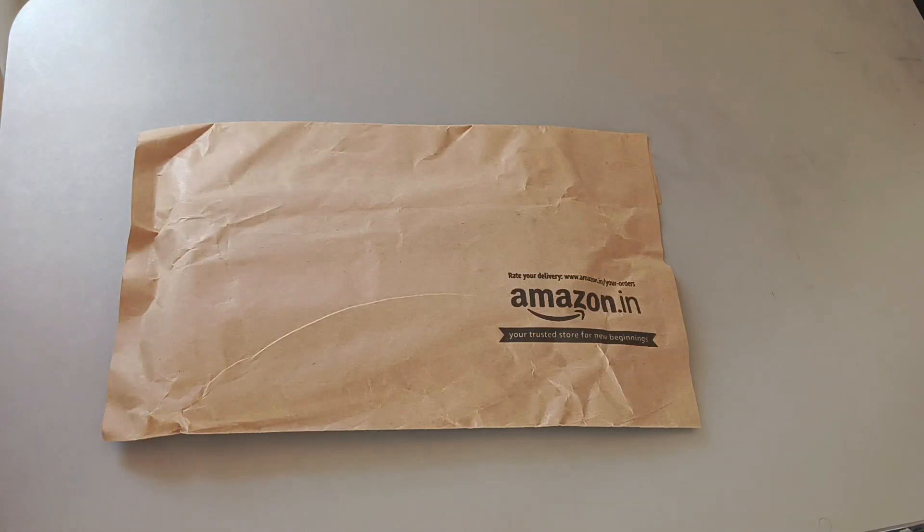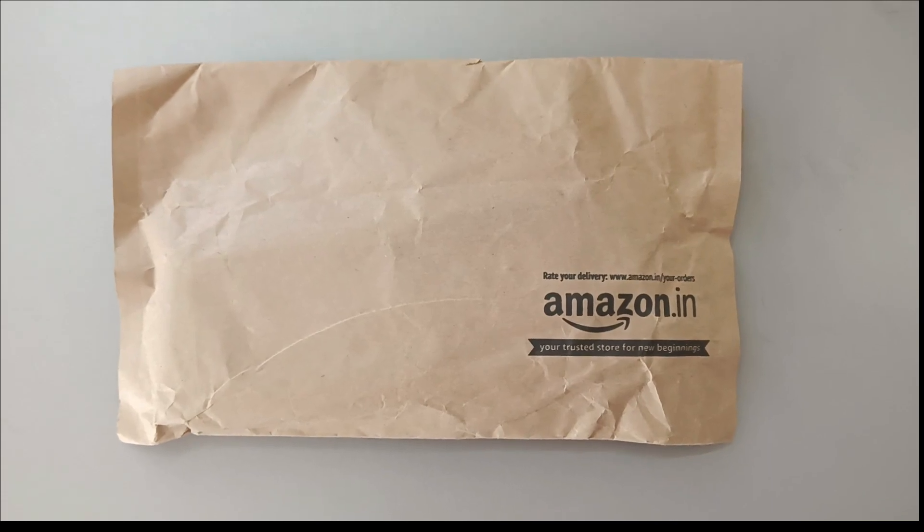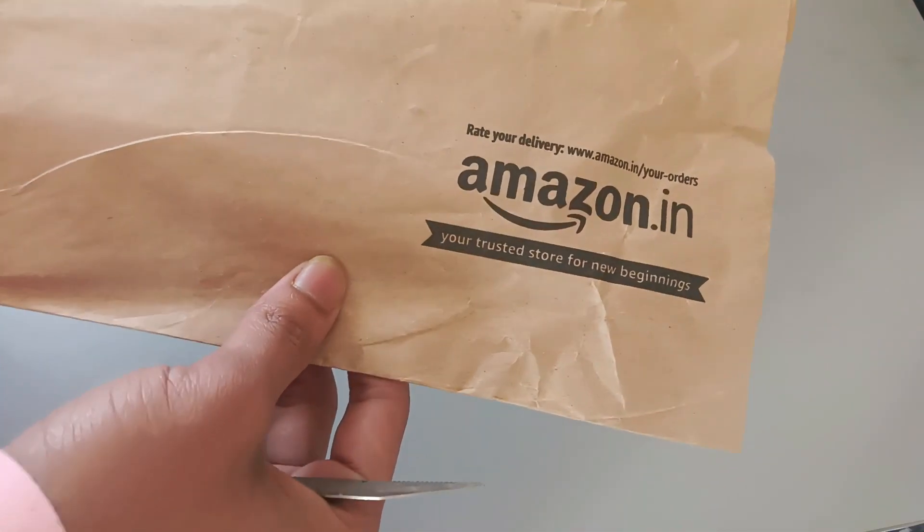Hello friends. I'm going to be unboxing the JLMic earphone. This is model number 152. I have purchased it from Amazon. I'm going to unbox it now.